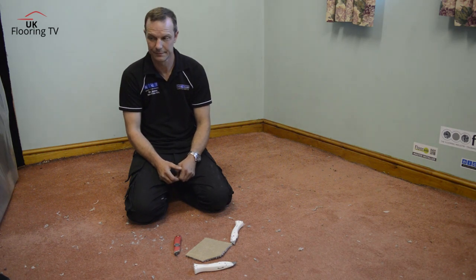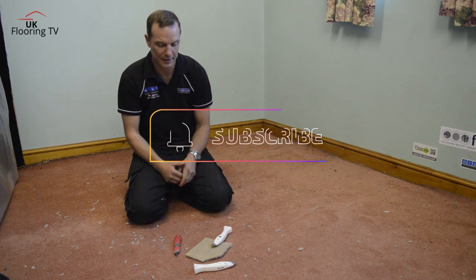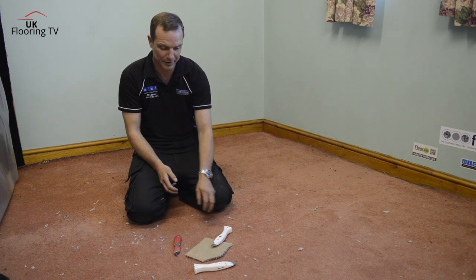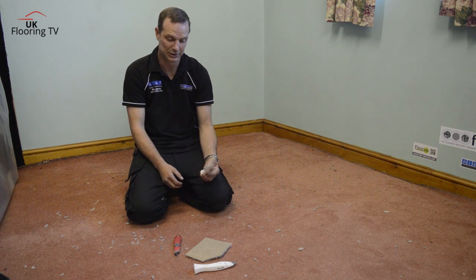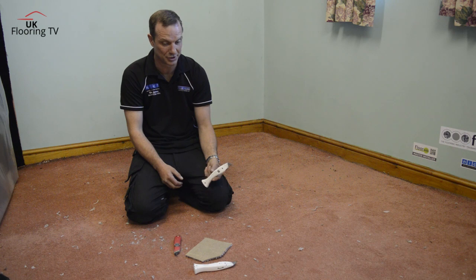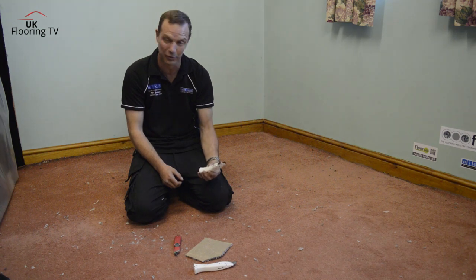How to handle a knife, how to cut, even down to how to pass a knife. This is the most dangerous thing in our job, really — the Stanley knife. The blades have got to be razor sharp. Even down to passing the knife, there's a way of passing that. If you're going to cut yourself, you're normally going to cut yourself with a blunt blade, because you're putting too much pressure on, and when it slips off, it's going to stick in you.